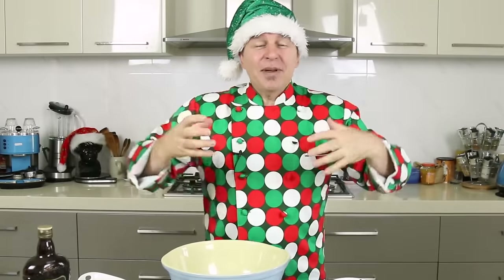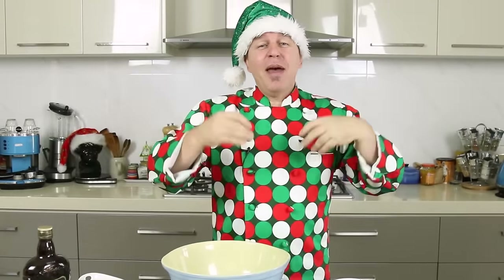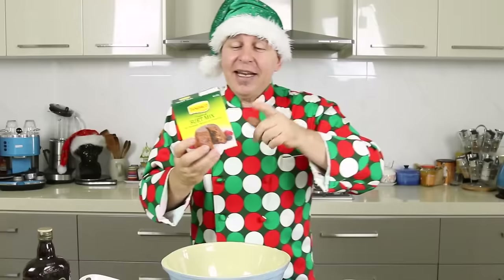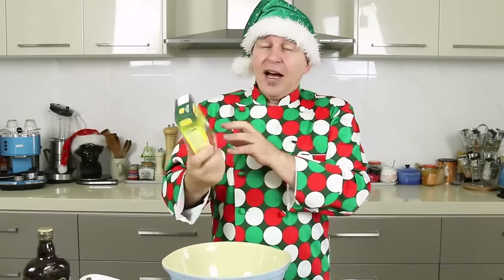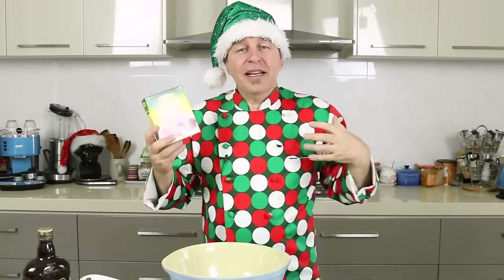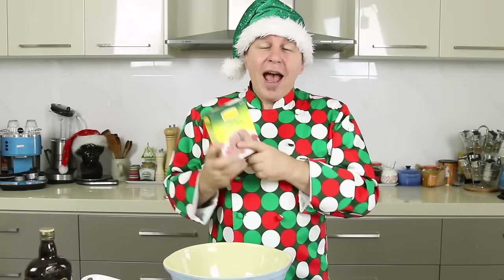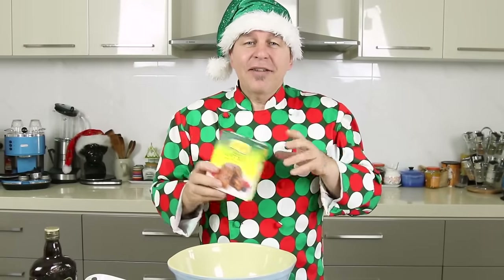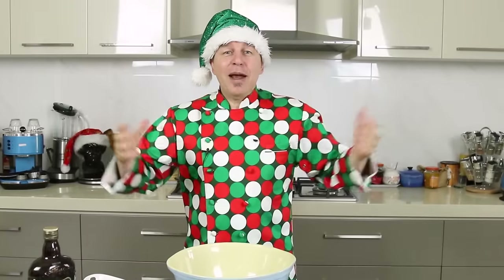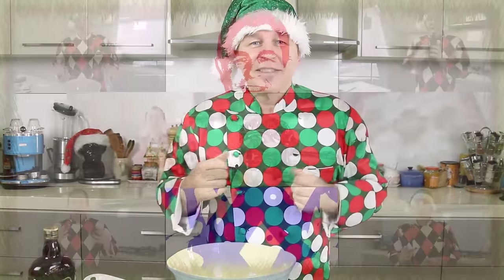Now why is it called mincemeat? Traditionally mincemeat was made with meat inside it, and we still actually put suet in there, which is actually a beef fat. You don't have to use the suet. I think because today I'm making a luxury mincemeat I am going to use suet, but you can leave it out if you prefer fully vegetarian. So come on, let's get on and make the most delicious luxury mincemeat.